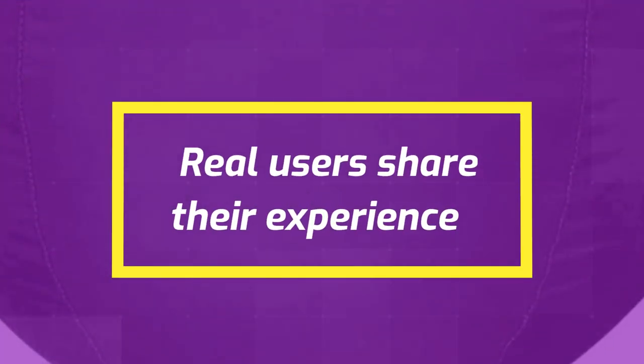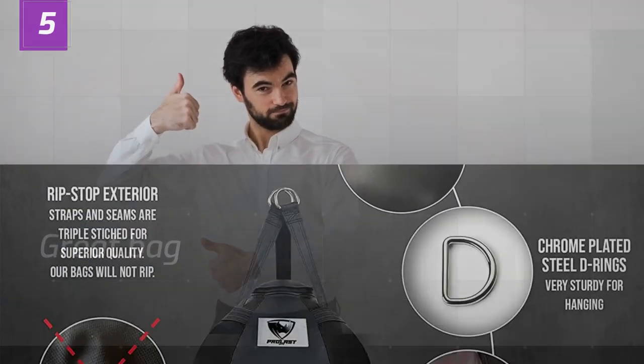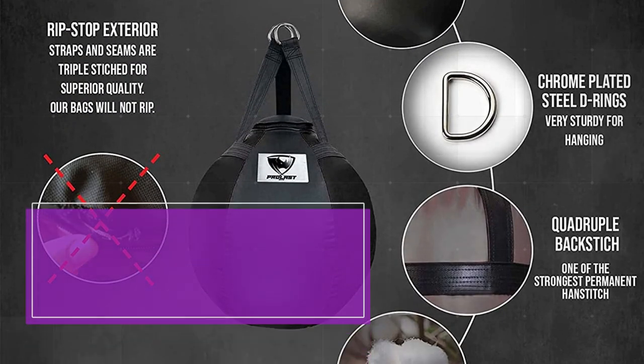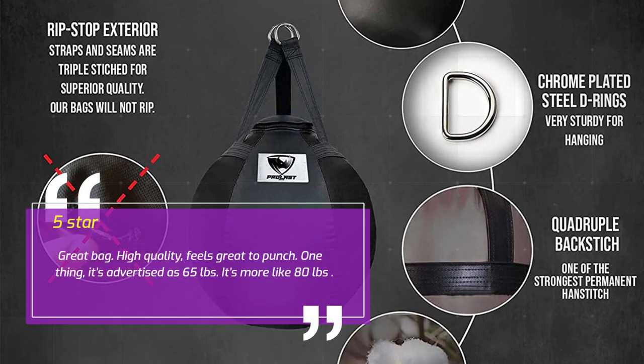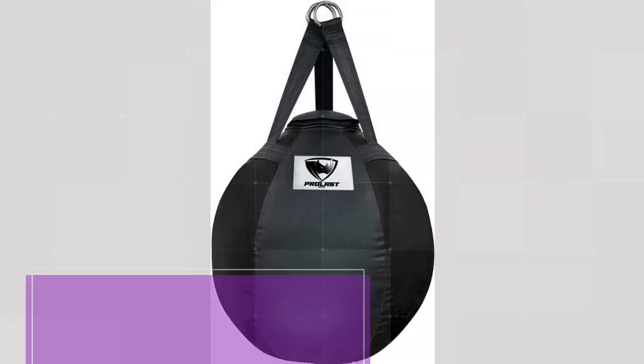Real users share their experience. Number 5: Great Bag — John, 5 Stars. Great bag, high quality, feels great to punch. One thing: it's advertised as 65 pounds but it's more like 80 pounds.